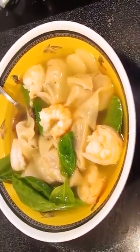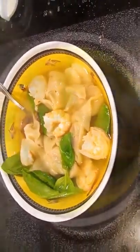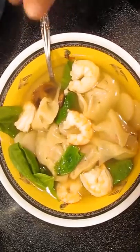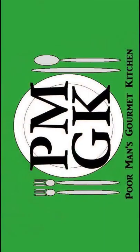And there you have it — wonton soup, right here in the Poor Man's Gourmet Kitchen. Thank you for watching, and be sure to stop by PoorMansGourmetKitchen.com for more recipes and exact ingredients.